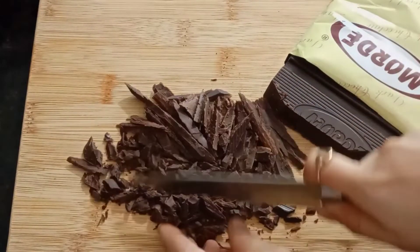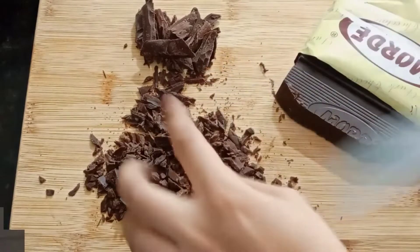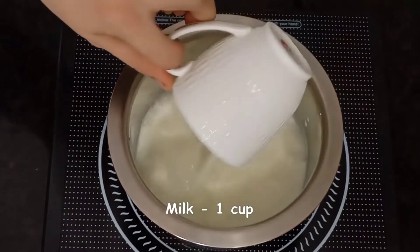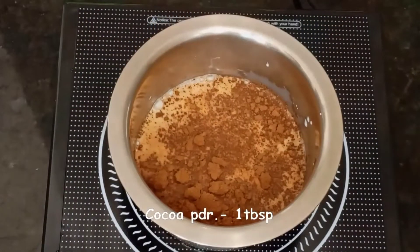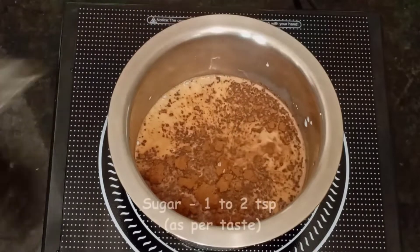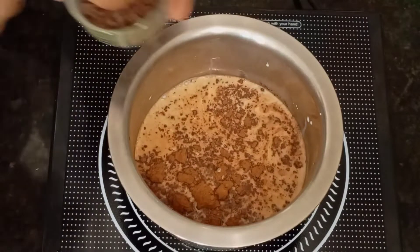First of all, I am taking the dark chocolate into one cup of milk. We will add 1 cup of pre-boiled milk in a pan. Then we will add 1 tablespoon of cocoa powder and 1-2 teaspoons of sugar. You can add sugar to your taste.